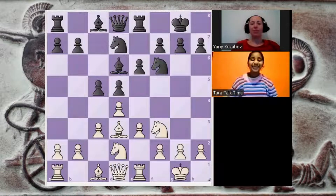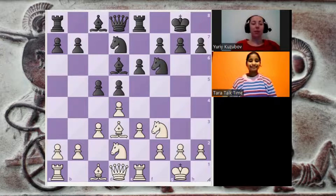Welcome back to Thyatist Academy. Today we are going to discuss the Greek gift sacrifice. Hi everyone! For today we prepared an interesting position, so let's start.